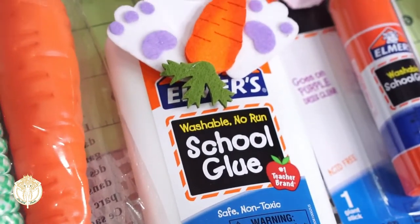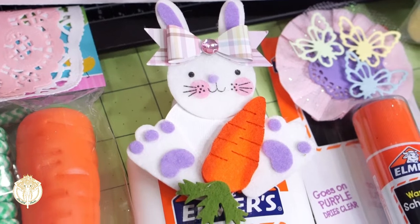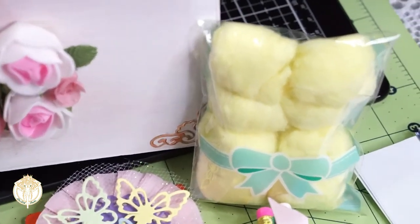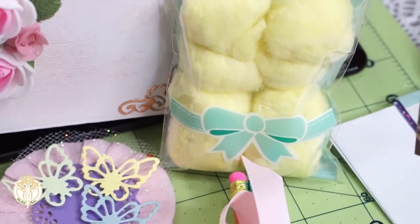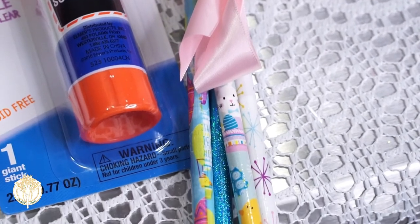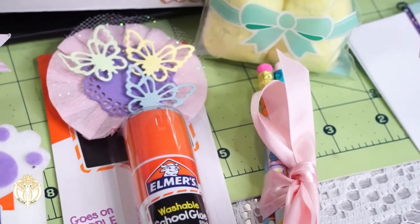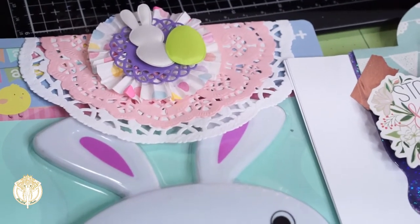As far as the goodies that went inside — thankfully I'm a crafter, so I'm always stocked up with extras. I added a carrot jump rope, some Elmer's glue, an Elmer's glue stick, pencils grouped together and tied with ribbon, and a pack of yellow cotton balls she can use to make her own little bunny rabbits. I really wanted this to be a crafty type of Easter basket, and I do have to be mindful of food allergies, so I didn't want to fill it with a bunch of candy.